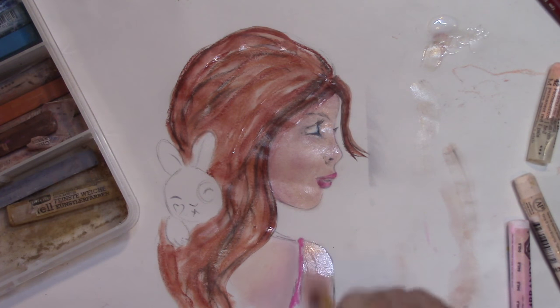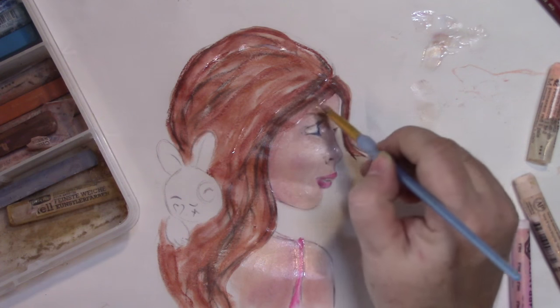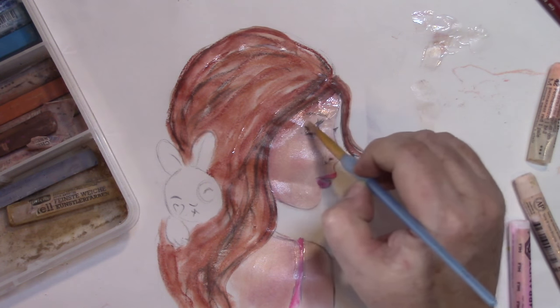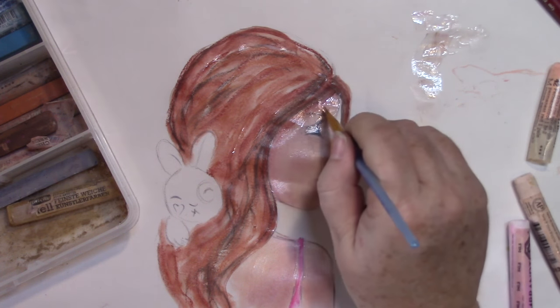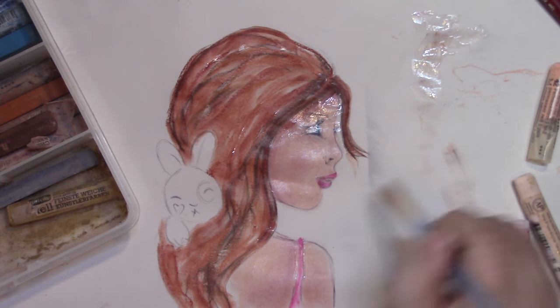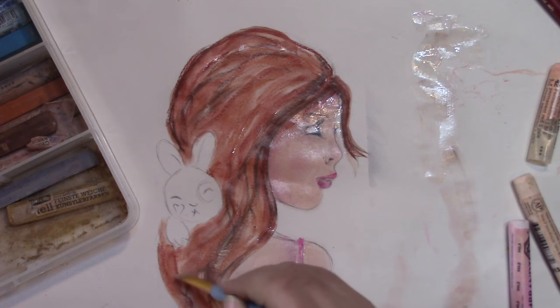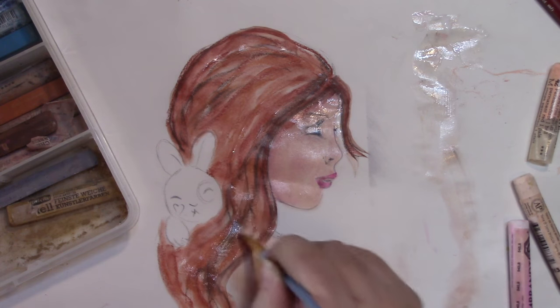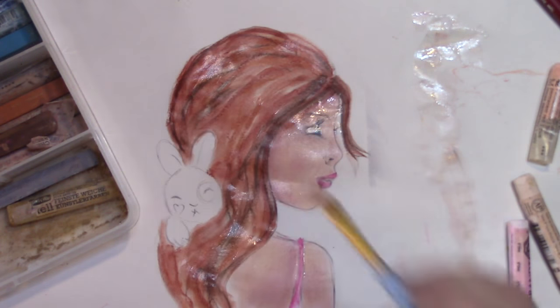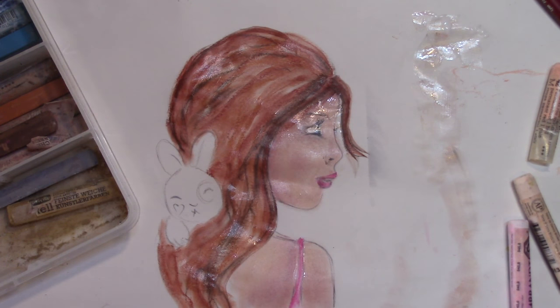I'm just going to drag the color in and seal each area. You can then work over the top of the page — just being very careful around the eye to seal it. Now we have to wait for that to dry and I'll show you what it looks like when it's dry. This is what it's like to work with soft pastels in a mixed media sense — they're your base layer. Let's get that dry and I'll be back.